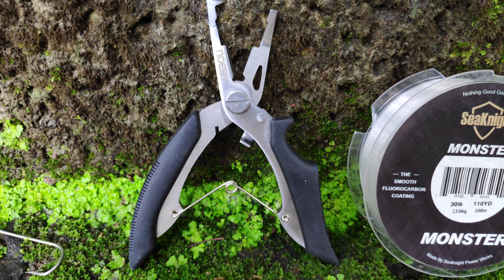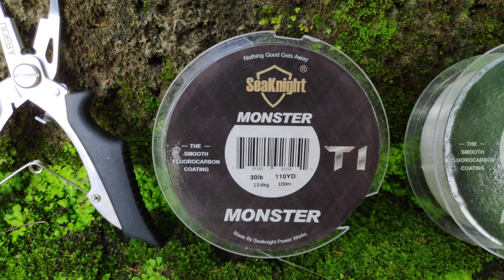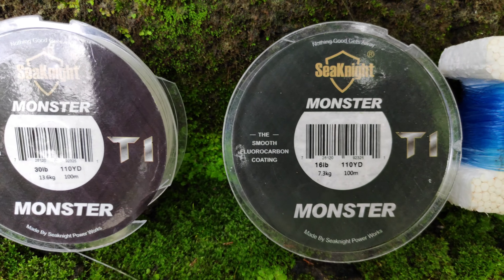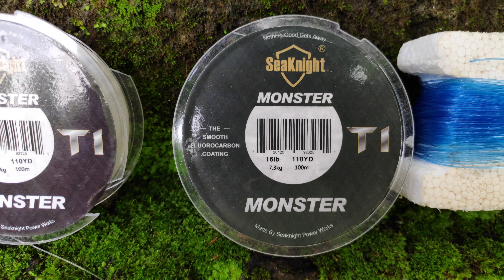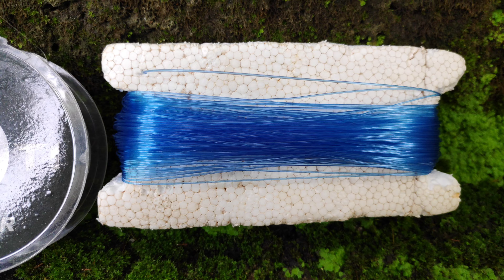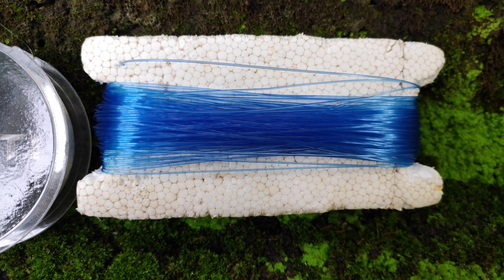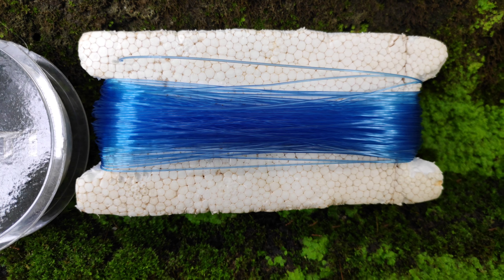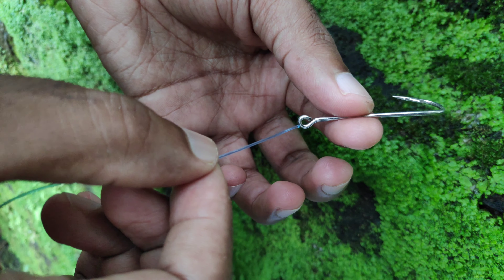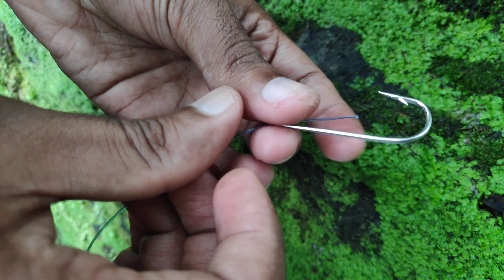I use a player to cut a line. It is a no-bead player. I use a 30L bead line. I use a hook to cut a little bit. I use a 16L bead line. I use a 70M bead line.